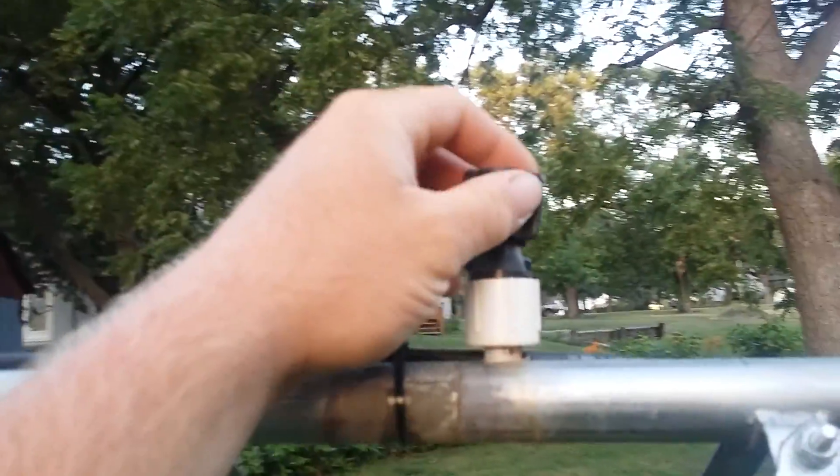Nice little sprinklers I got — I'll do a video on those too, I love them. Now I'm going to go turn it on and I'll just take you with me, because I'm that kind of nice guy.